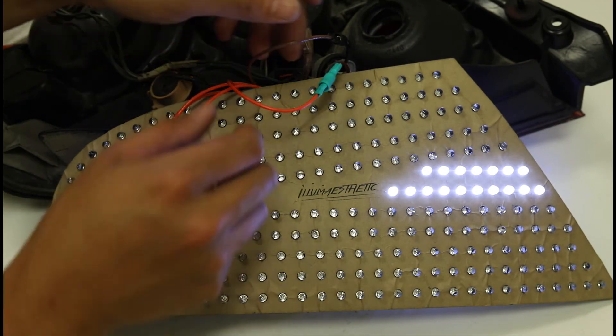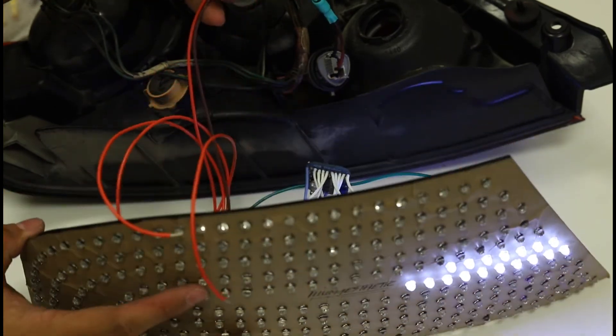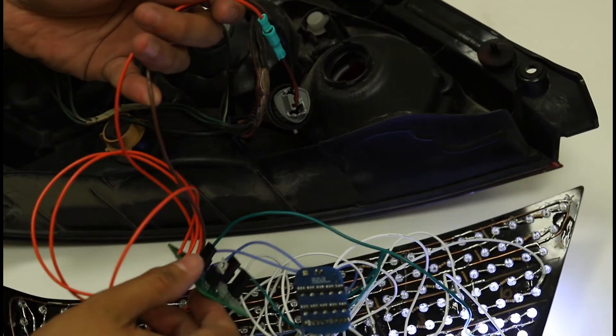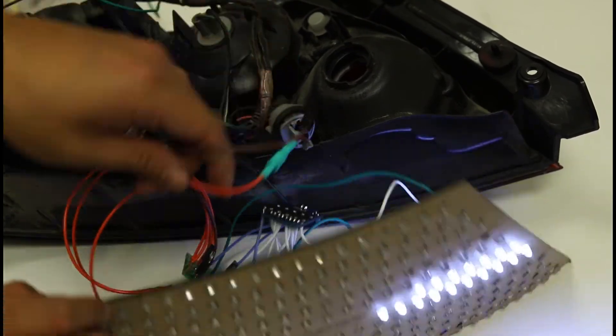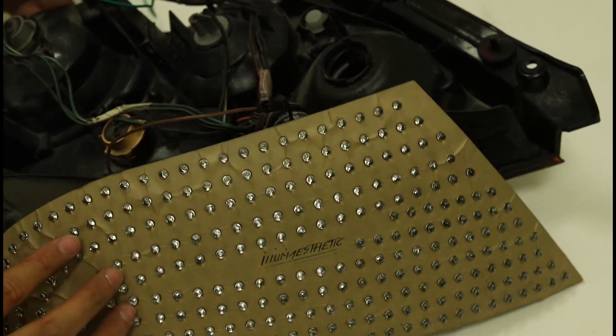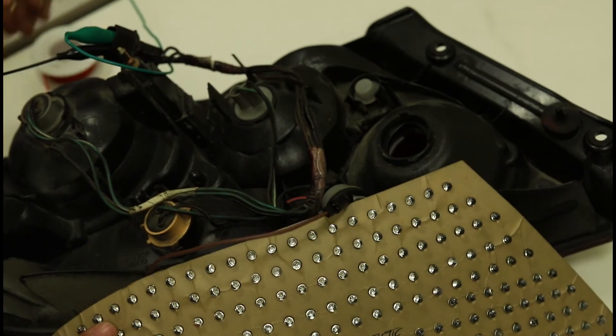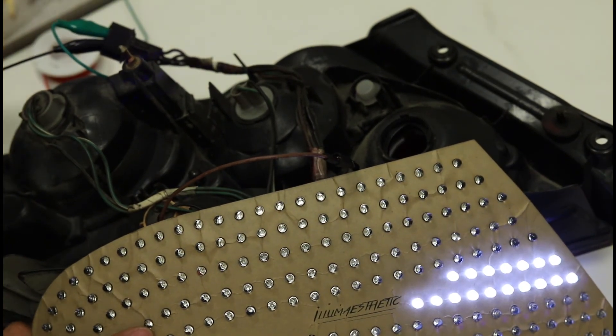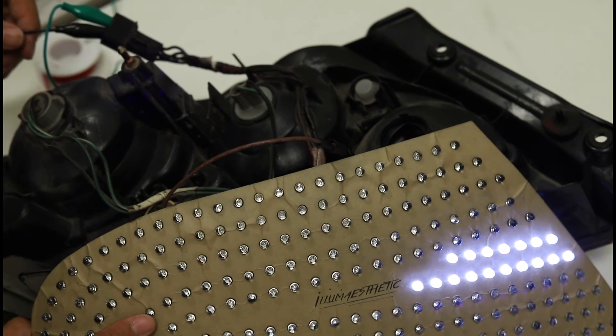As you can see, we now have the dimming module plugged up to the vehicle harness — running power to the stock harness. If configured correctly, you will have yourself a fully functioning pair of taillights.